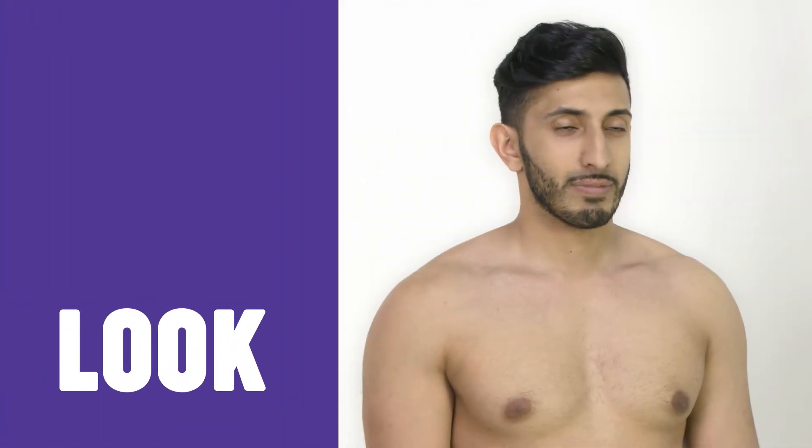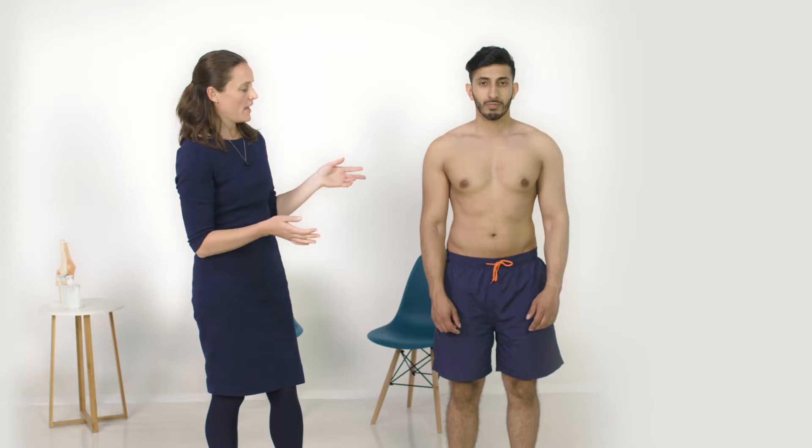Hi, I'm Dr Pippa Watson and I'll be demonstrating shoulder examination. It's important to start with your patient's shoulders exposed, and we're going to inspect from the front, the side, and the back.